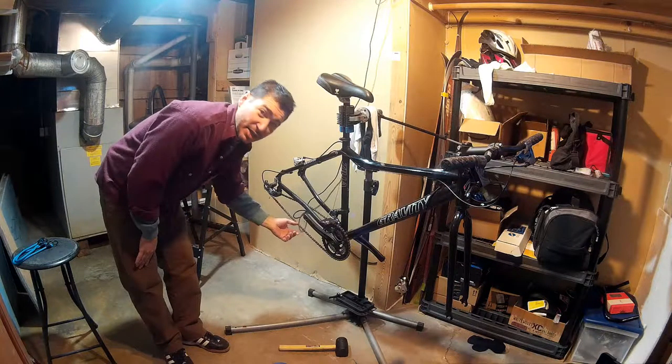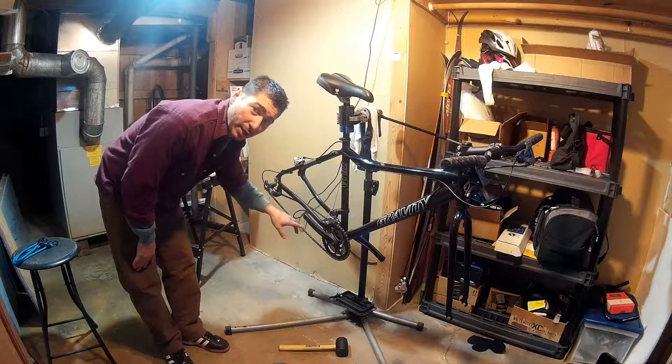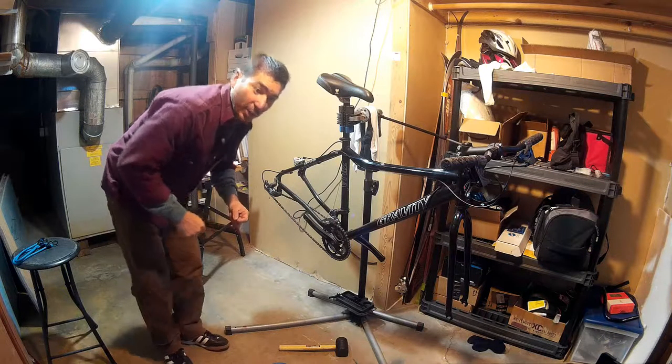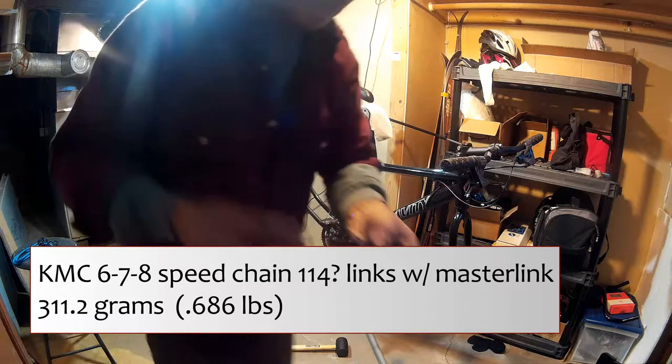My chain is a KMC chain. It's 8-speed — very cheap, but it also has a Master Link, a removable, redoable Master Link. 311.2 grams for my 8-speed chain with Master Link.